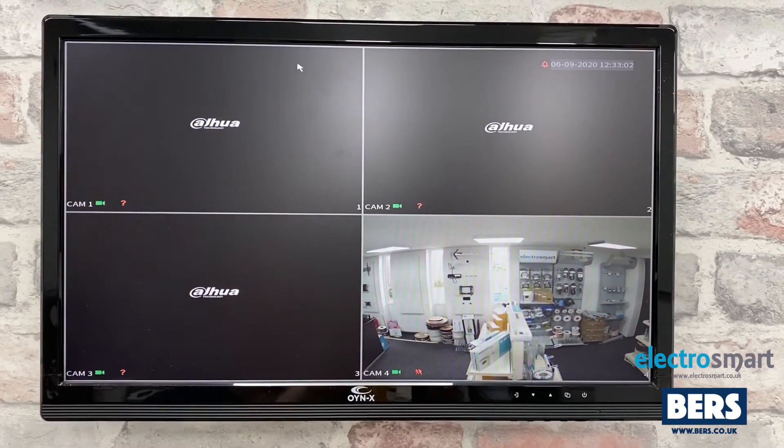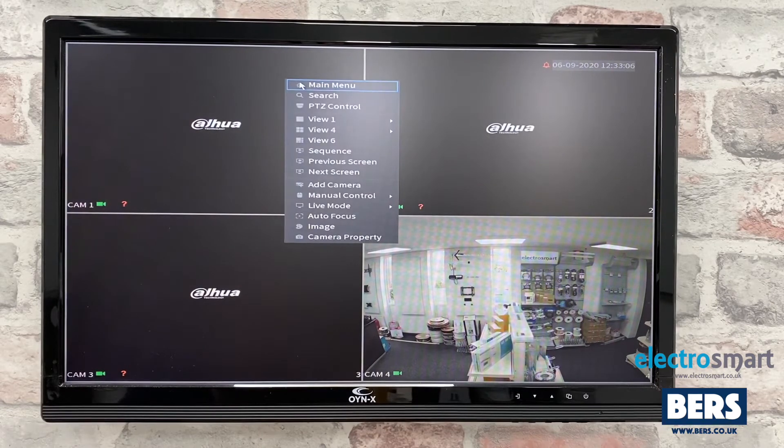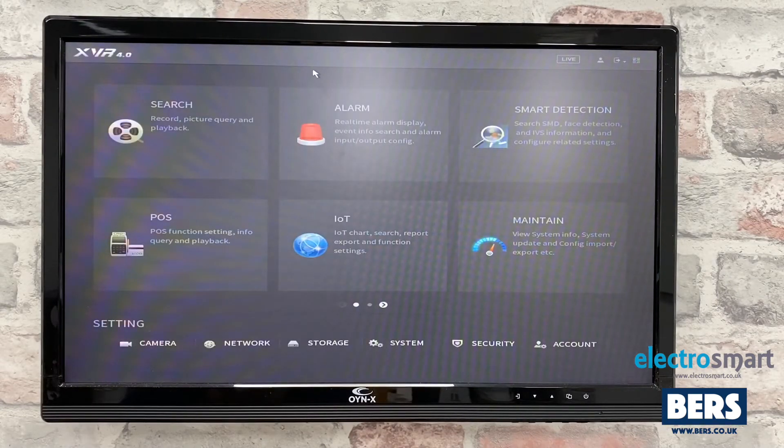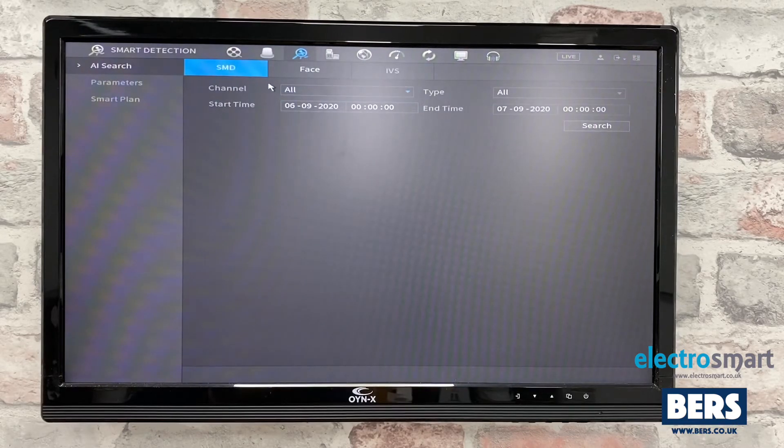To enable or disable this, right-click and select menu. Then select alarm. At the top, select smart detection. Once in the smart detection menu, select parameters from the left-hand side.